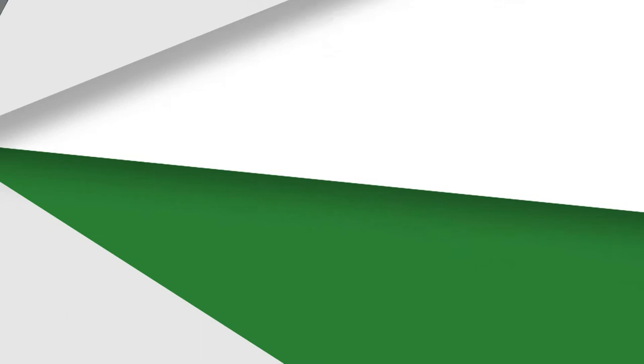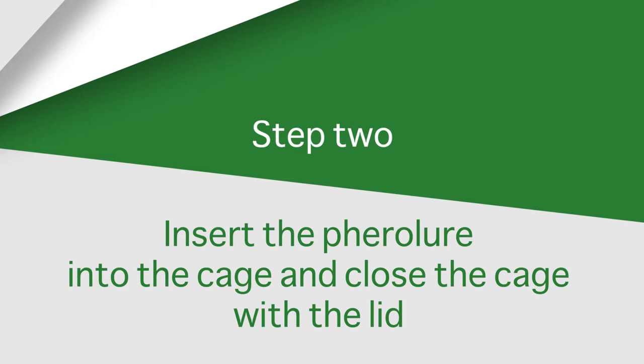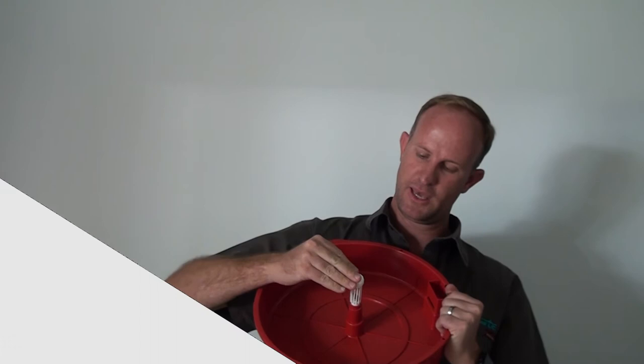For monitoring, you put this trap in the orchard, put the cage on top, and fill it up with water. Depending on what species of Lepidoptera it is that you're trying to catch, you'll take the pheromone, place it in the cage, and put the cage lid on.